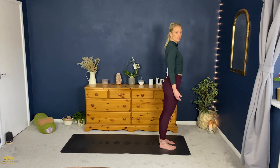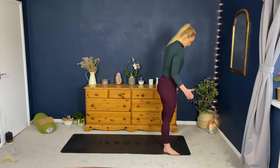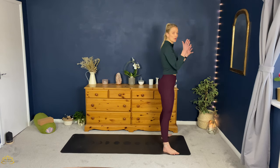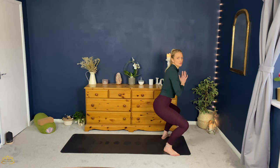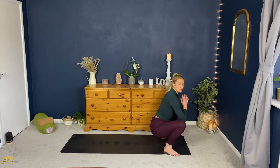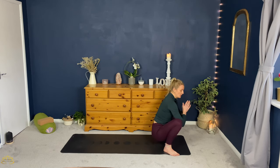Gently bring the eyes open. Step the feet mat width apart so that your toes turn out. Bring your hands together in prayer, allow the shoulders to be relaxed. Take a deep inhale, and as you exhale we're going to squat down into malasana. If you struggle to come all the way down, maybe you've got a small stool, a couple of cushions, or a block to put underneath. If your heels are lifting up, maybe you've got a folded blanket you could put your heels on.